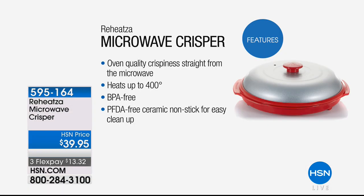We primarily use our microwave to reheat everything. The problem is when we try to reheat crispy foods they either turn out really soggy or really really hard — we know they turn out all wrong. This has been invented specifically to give you quality crispness straight from the microwave. It heats up to 400 degrees. It's BPA free, PFDA free, with a ceramic non-stick surface.